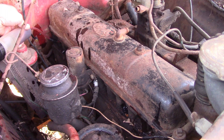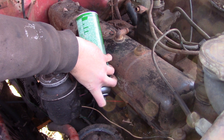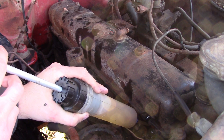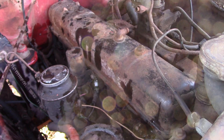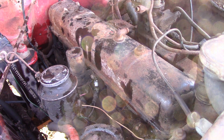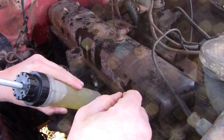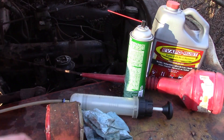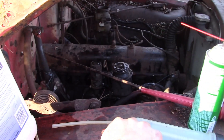Number six is full too — well, that's interesting. Injecting Evapo-Rust now. I don't know which cylinder is stuck or if all of them are stuck, so we're just going to fill them all up. Obviously we'll have to change the oil. I put two big syringes of Evapo-Rust in each cylinder. I guess we'll come back in 24 hours and see what we can see.